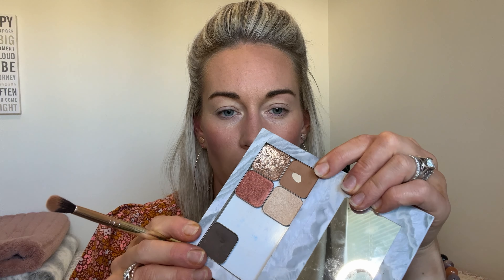Then I have my double-ended eyeshadow brush. I actually have two because I use one for lighter colors and one for the darker colors. I am going to start going in with my crease color just to get that all set up. I kind of pat it in that crease with my eye open so I'm getting some color above so you can actually see the color, then I go in with my circles and rainbow motion.